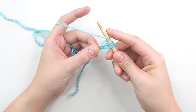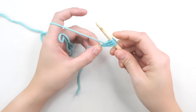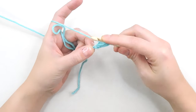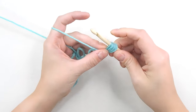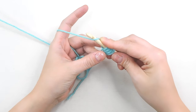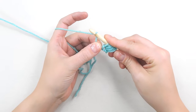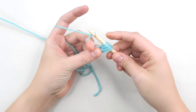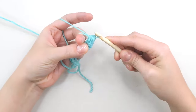Yarn over for four, go back into the chain, and pull up a loop for five, yarn over for six, pull up a loop for seven, yarn over for eight. Now we're going to pull through all of the loops on our hook, but we want to make sure that we don't ruin our eighth loop by pulling it all the way through. So stick your finger through and hold it in place while you pull through all of the loops on our hook.